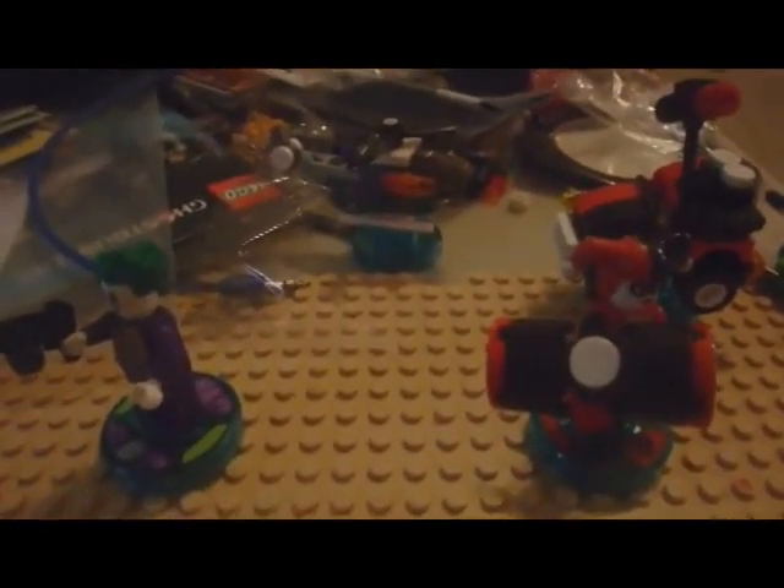This is the Jokercopter — this is awesome. I can't wait to use these in the game. That's it.